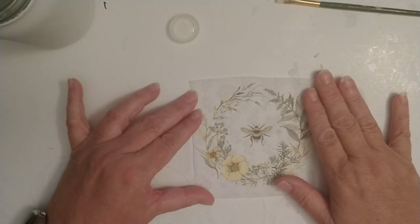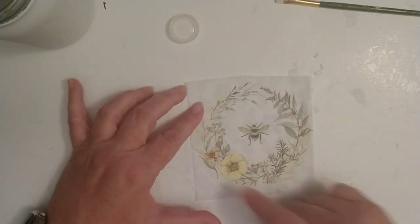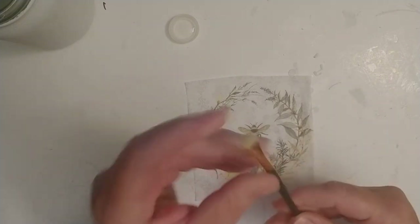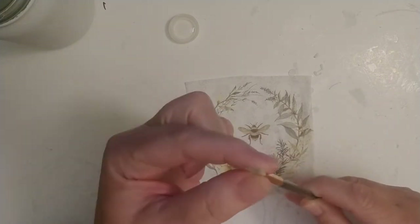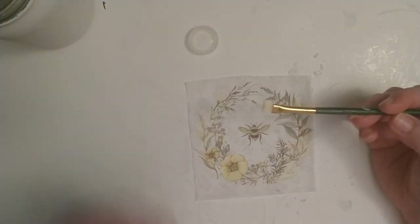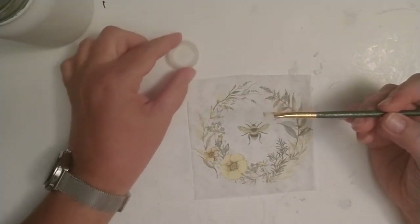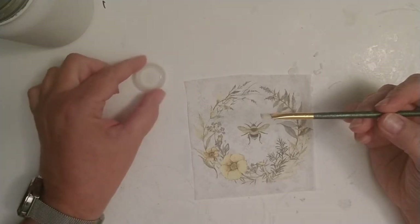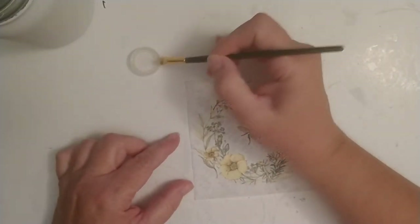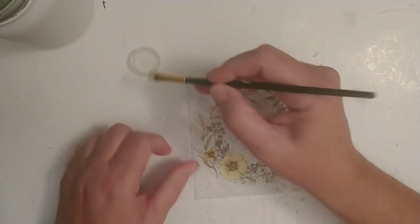Now I have this design here, and I want to do an edging around the side because I don't want any cut lines to show on my bank. I have this brush — nothing fancy, I like it because it has a small edge. They do have water brushes, but this works for me. I also use this little water bottle cap full of water — I just find it easier than dipping my brush in a bottle. I'm going to get my brush a little bit wet.